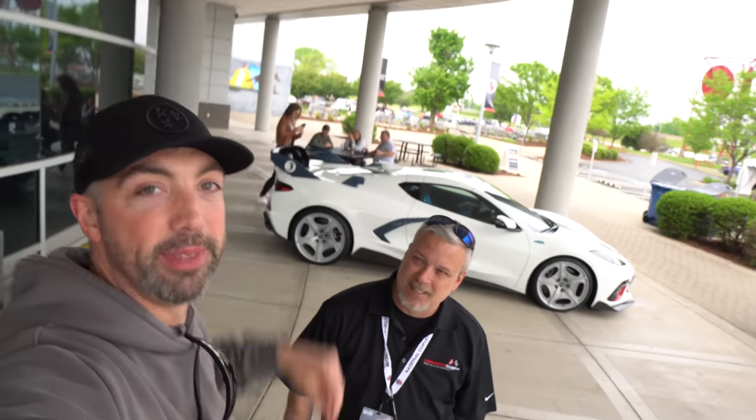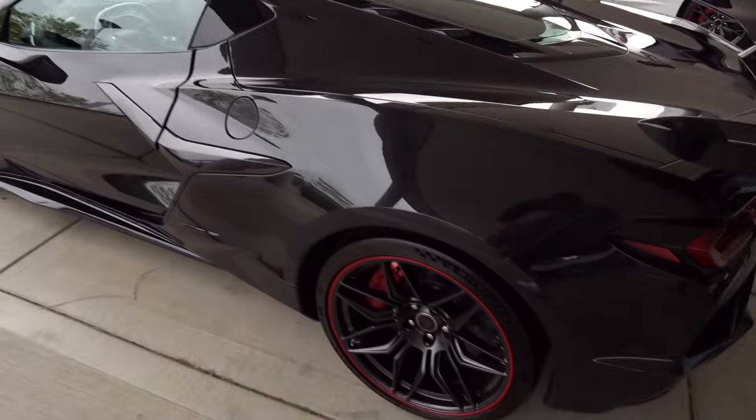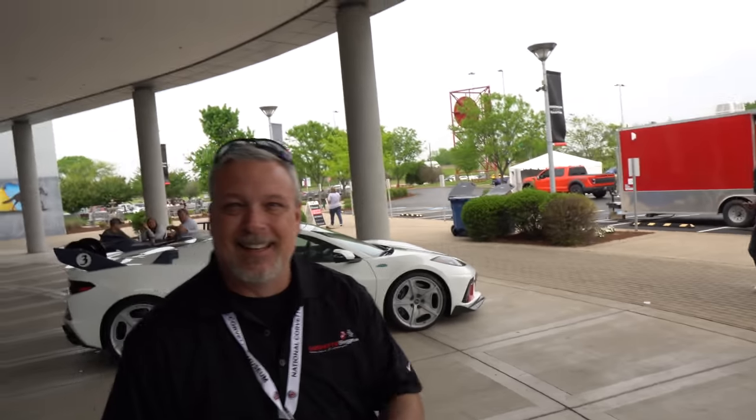Appreciate you guys tuning in, appreciate Keith from corvetteblogger.com — this guy's awesome. Keith has been instrumental in helping Drive 615 grow. He posted from my very first video, which is kind of crazy to come full circle — like three years ago when I spotted the first C8, and now we've come a long way with all the different variations. Now we're here with the E-Ray and the 70th edition Z06 — excited for what's to come. The 2024s are going to start production on September 5th. Ordering, pricing, and the visualizers are going to come sometime in July. Corvette Blogger will have all that information as soon as it comes out.